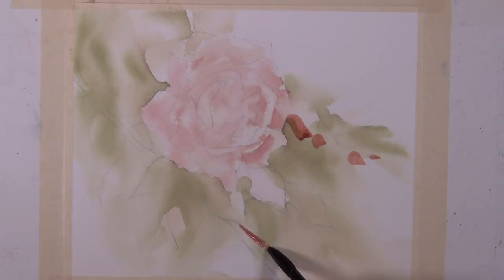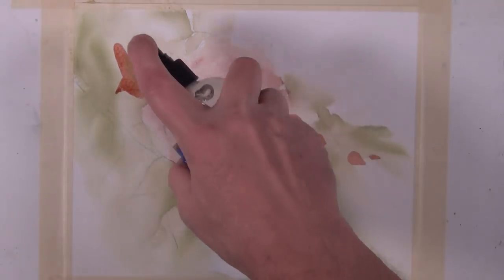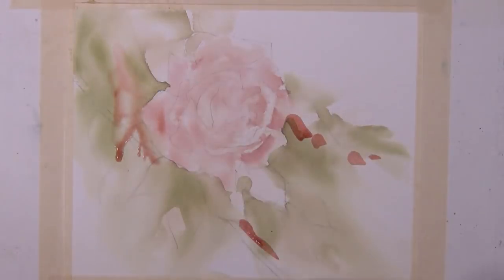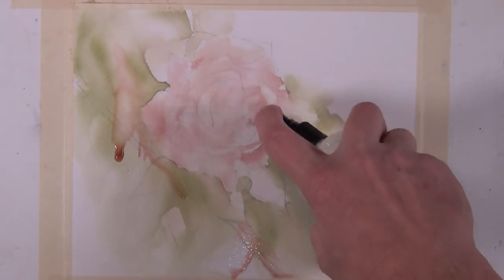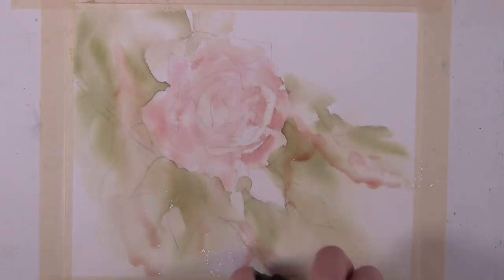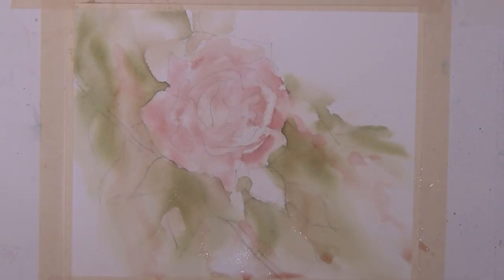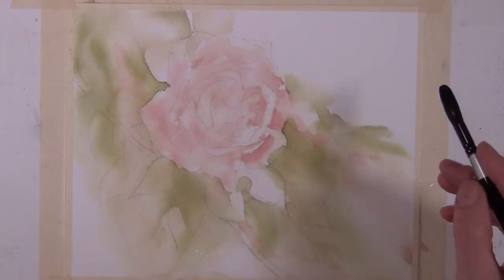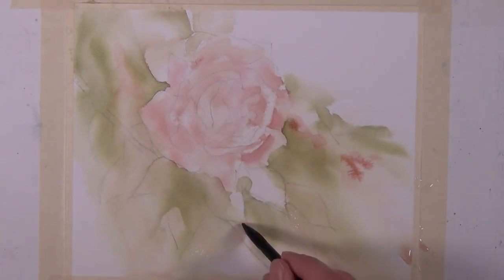I've got my wash brush here and I'm taking this rose tone, just putting a few areas on the paper to help move some of that rose color through my composition. I'm not using this because the photograph showed more red flowers — I just want to give a suggestion that something else is going on with this red tone, and it helps move that tone around the composition.